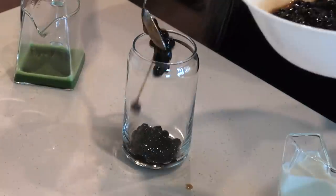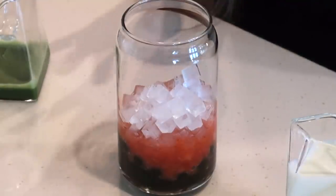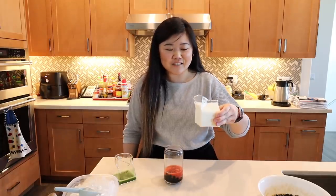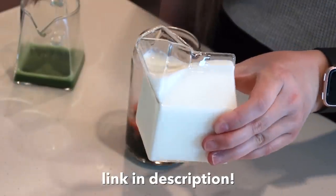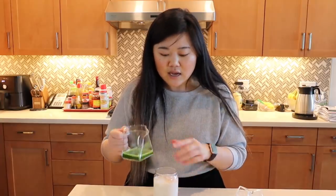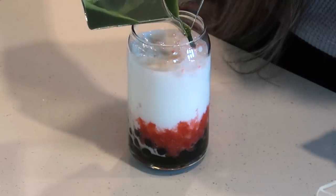Now we just assemble the drink. First add our boba, then some of our strawberry, then our ice. I use these tiny ice cubes that you guys seem to love — I just use an ice tray and I'll link it in the description. Then I have my little glass carton of milk — I got it at CB2, and I'm using Horizon 2% milk. Now we add our matcha. For nice layers, I recommend pouring it from a spouted cup and aiming for the ice to break the stream — it works just as well as pouring over the back of a spoon.